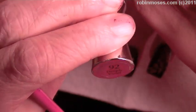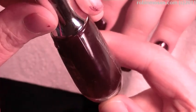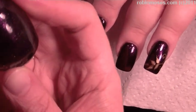I started with 92 Deeply Violet by Sally Hansen Hard as Nails. It's like a really beautiful dark purple. And then I over-the-topped it with I Love You by Sinful.